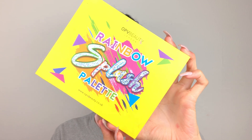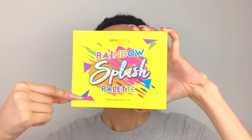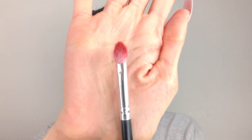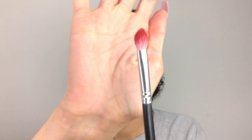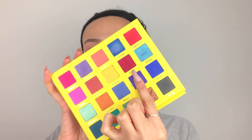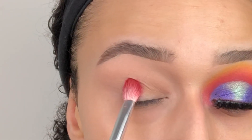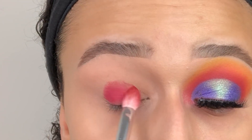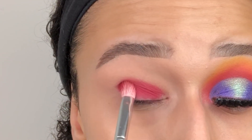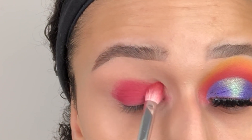We're going to take the OPV Beauty Rainbow Splash Palette — I absolutely love this palette, I'm so excited to use it. We're going to take one of the Morphe brushes; this brush is really good to pack on, it doesn't have a name so I do apologise. The first shade we're going to take is Storm and we're going to pack this all over the lid. With any type of pigment or eyeshadow you really want to make it pop — you want to pack then blend. So we're just going to pack this on the lid and then blend later.